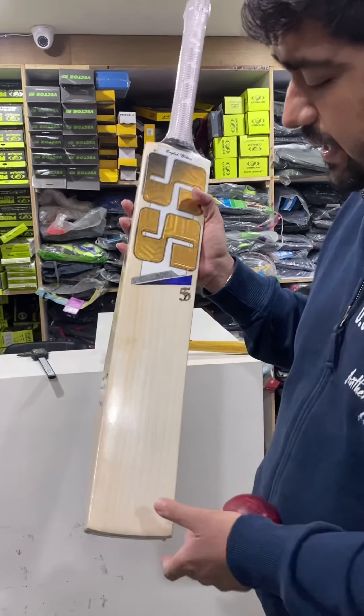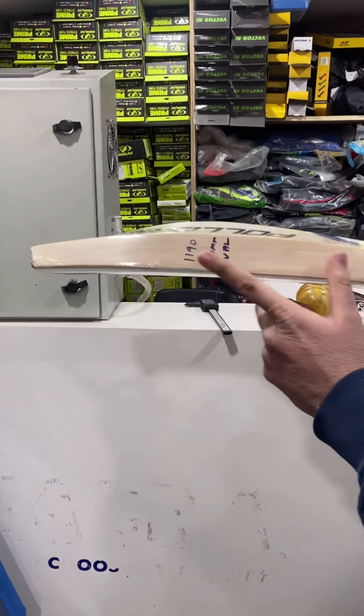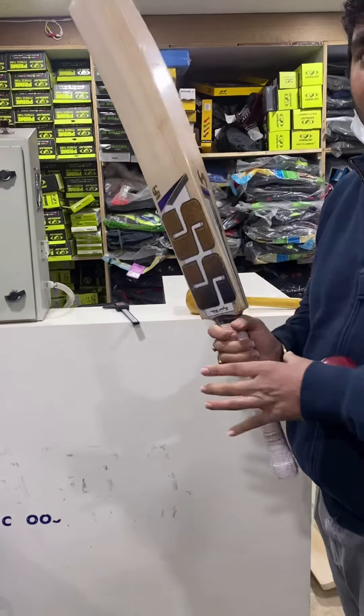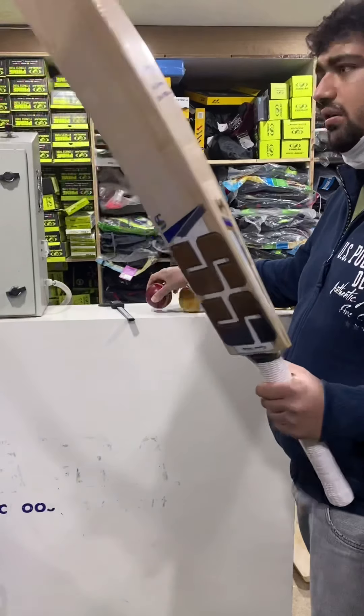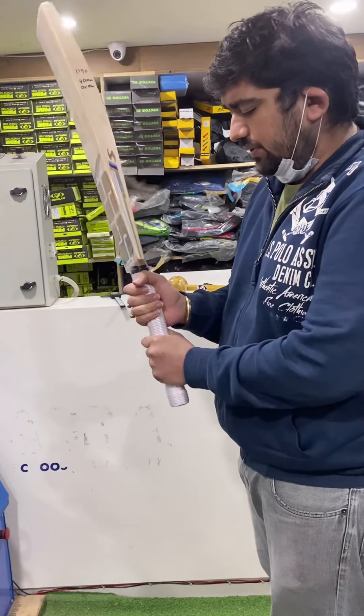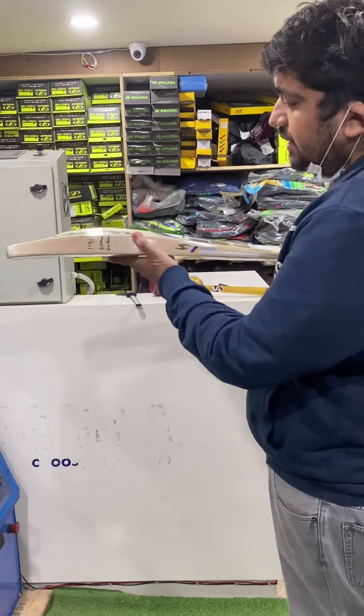The edges are 40mm and this is a perfect oval handle. The weight is 1190 grams, but it's really well balanced — it picks up around 1175 to 1170 only. It is a perfect oval handle, so the balance is really superb.